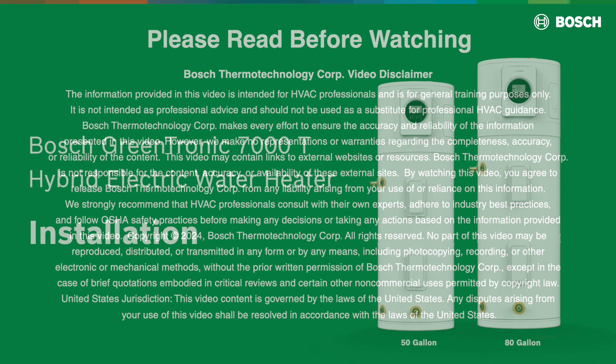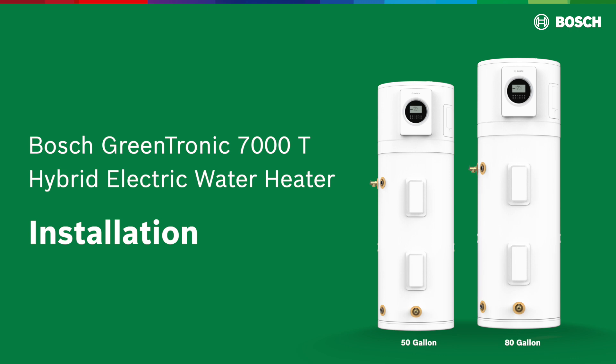The Bosch GreenTronic 7000T Hybrid Electric Water Heater is our most efficient storage water heater. In this video, we will show you how to install our new hybrid electric water heater fast and easy.